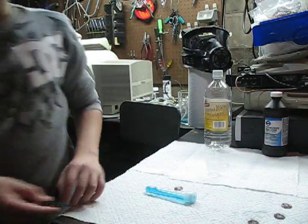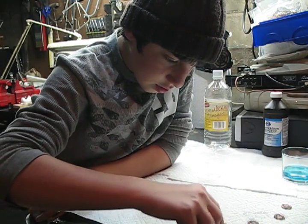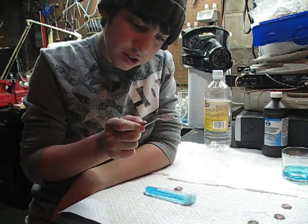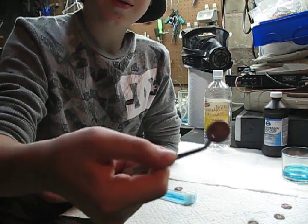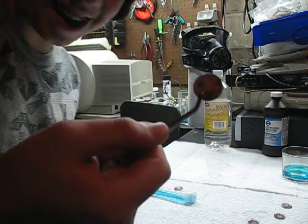It forms bubbles around the whole piece of iron. On this penny, you can see green things — I don't know why that's there, but it just came on it.